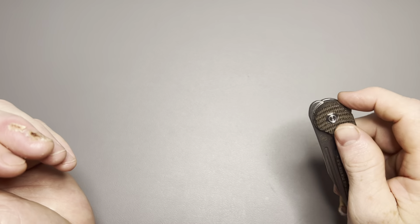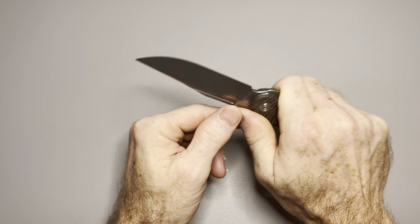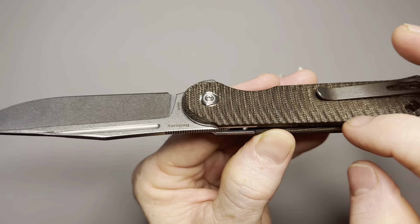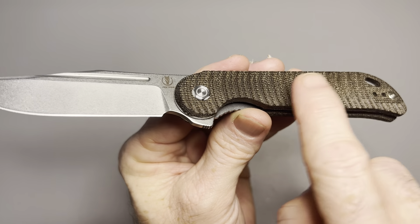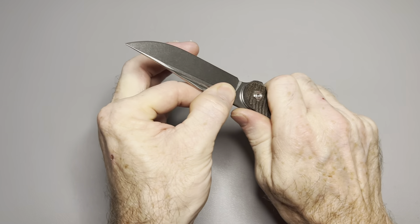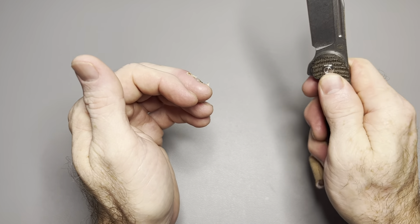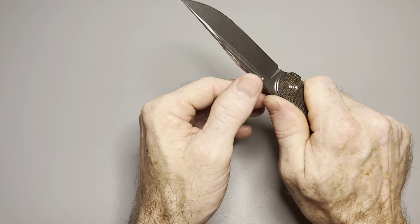These are that good. Let's start with ergos — ergos are really good, feel really good in hand. You're really locked in. This jimping from the front flipper locks your thumb in here, and the way they've done this micarta — if you look at the way they've cut into it, it's kind of curved and also feels like it's kind of angled towards the butt slightly. So when you grip this knife, it's going to take a lot of pressure to slide forward. It's not uncomfortable, not sharp, just enough to give you traction.